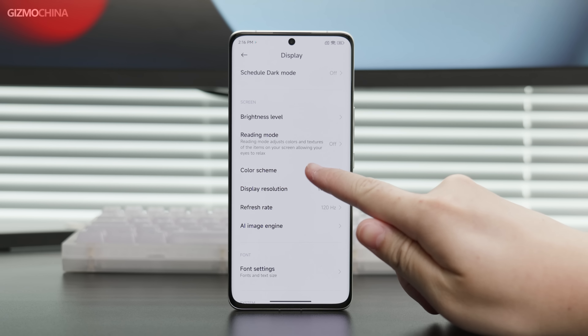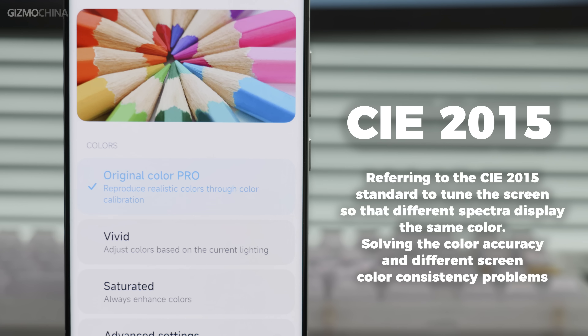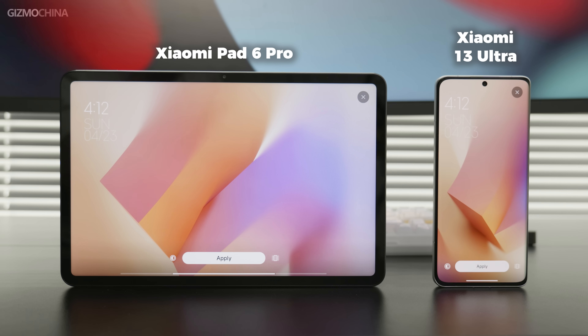In the color screen settings, the default is no longer vivid mode. The default 'Original Color Pro' mode follows the CIE 2015 standard of tuning, meaning any device with a different spectrum that follows this standard will still display the same color. Simply put, devices that use this unified standard look exactly the same. The protective glass is Corning Victus, and TCL has really done its best this time — you can trust a Chinese display once more.